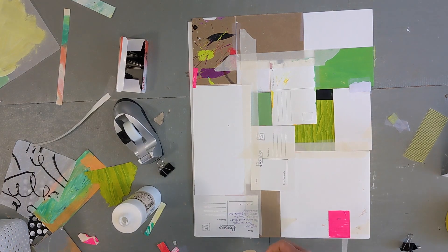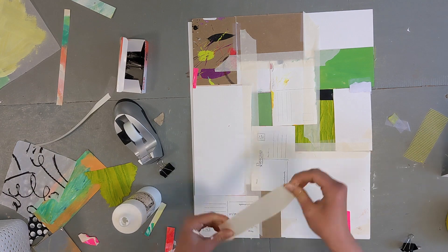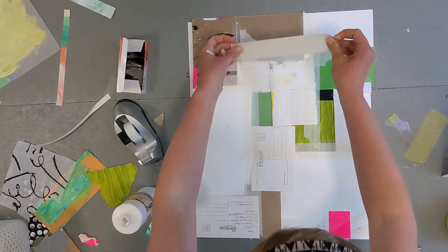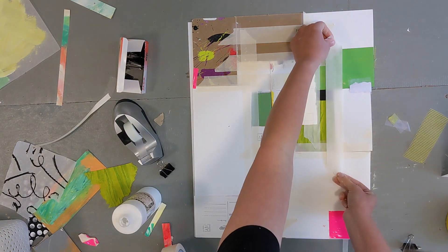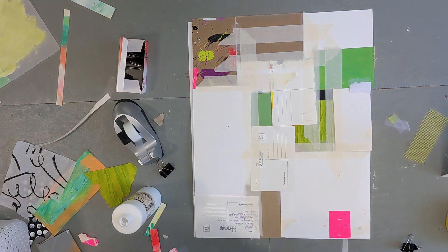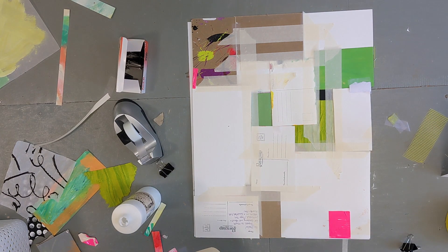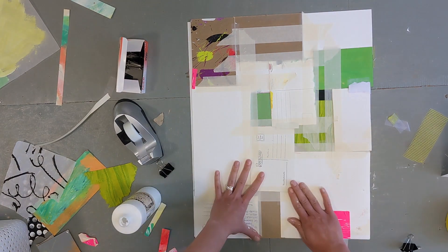Once it felt pretty secure together, I flipped it over and then just went back again and taped it all down with some really thick masking tape, just to make sure everything was extra secure. You can see some of my pages that I had saved are some old postcards that I had created. Sometimes the back of a piece is just as thrilling as the front — it has its own unique look to it.